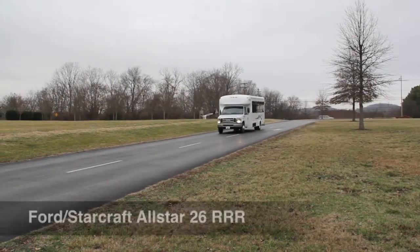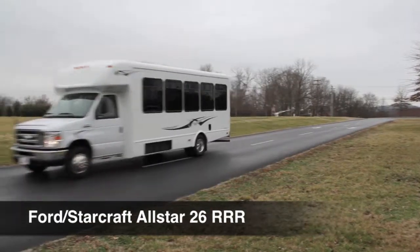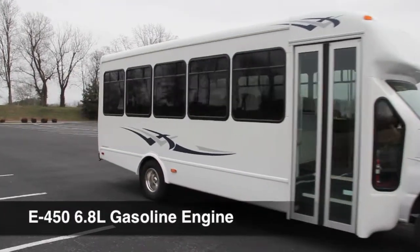Carpenter Bus Sales would like to introduce the Ford StarCraft All-Star 26 passenger bus with removable rear row. This All-Star is built on the E450 6.8 liter gas engine.